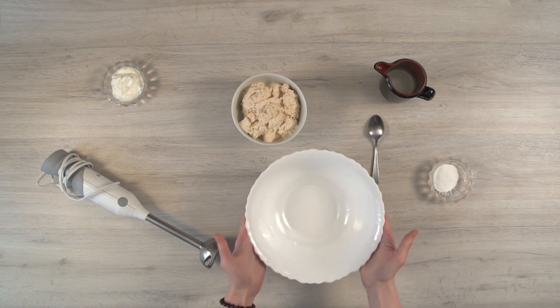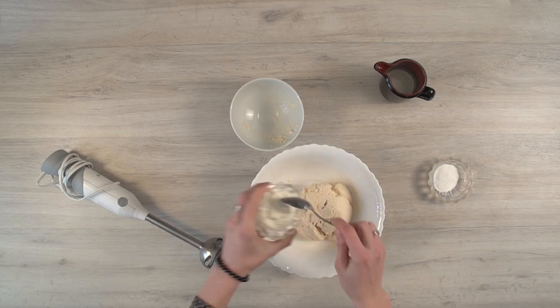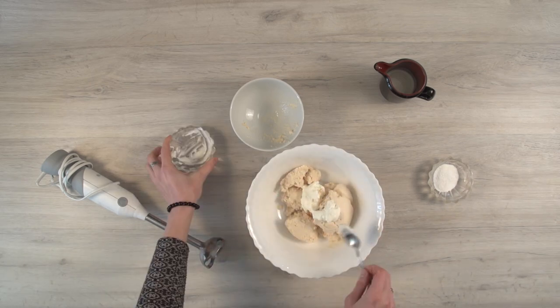Mix sour cream, cottage cheese, cream, and vanilla sugar. All ingredients should be at room temperature. Beat until the mixture looks like a cream.